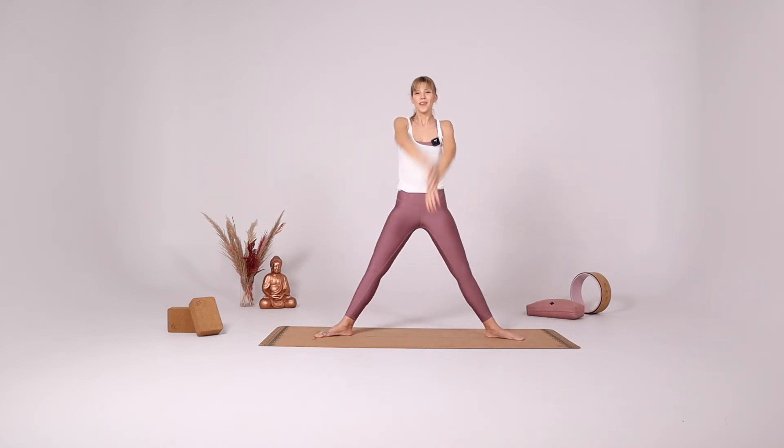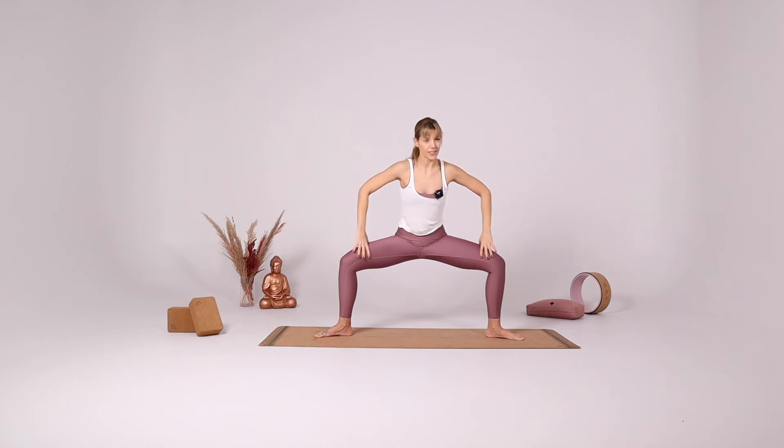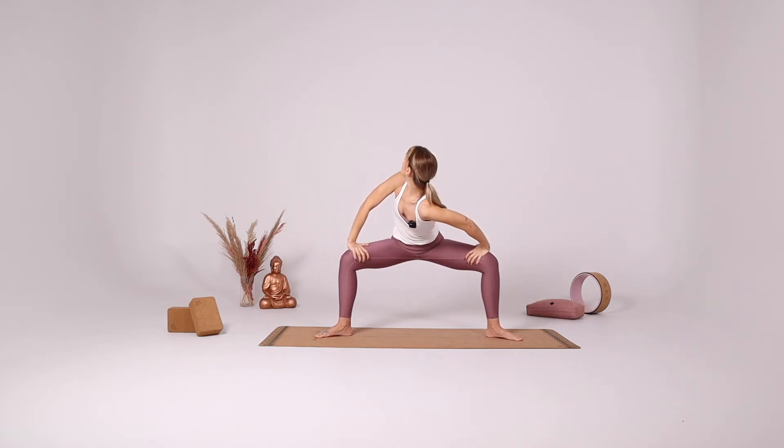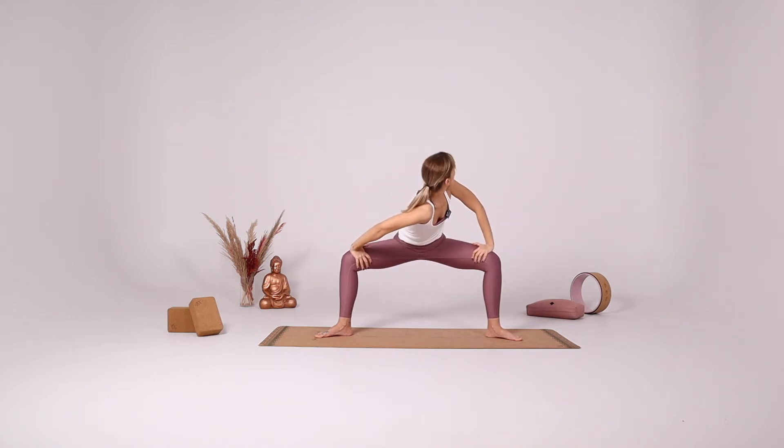Turn your heels in, coming into star pose. Inhale come to the center, twist and gaze behind your right shoulder. Inhale come to the center, twist and gaze behind your left shoulder.